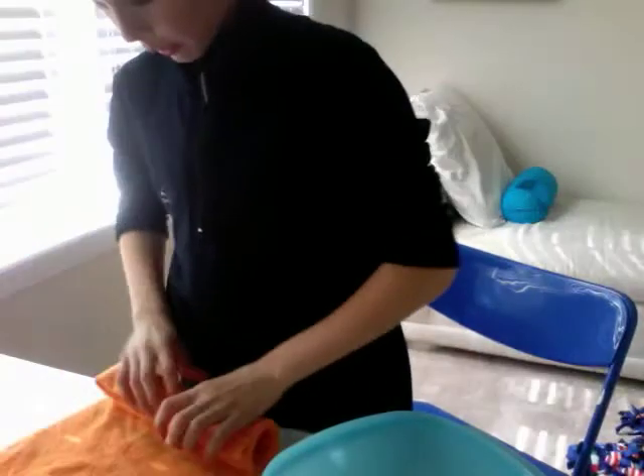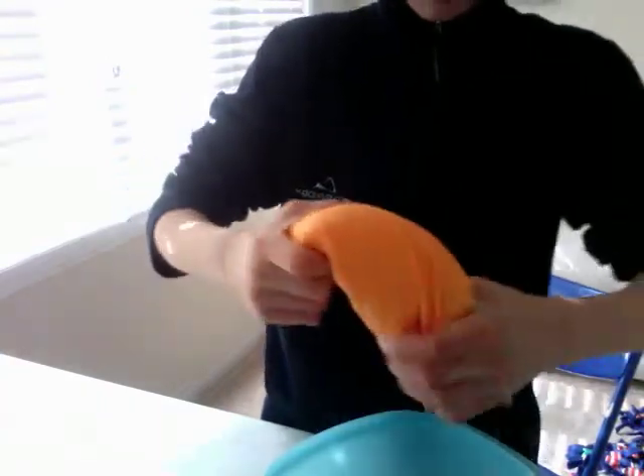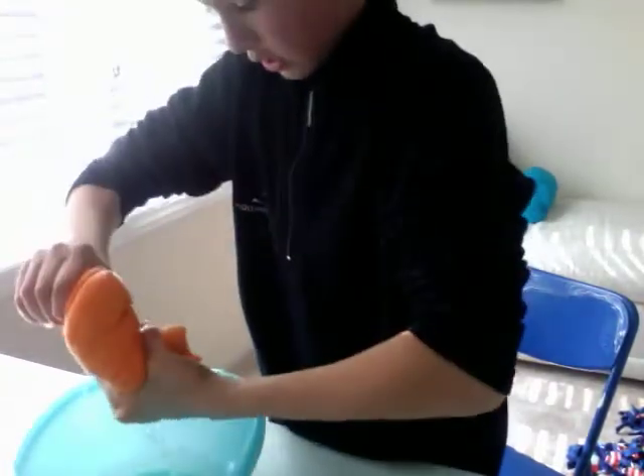Now we're going to put the water back in there and see how many paper towels it takes to do that. Let's suck up all of it and see how many towels it takes.